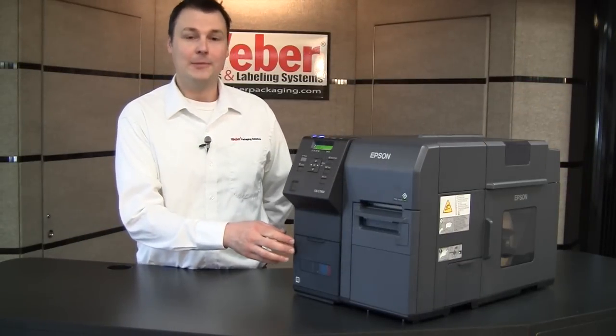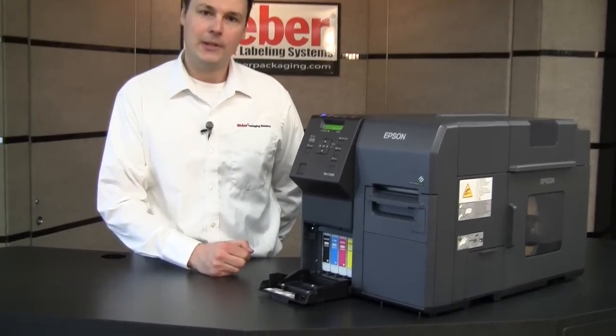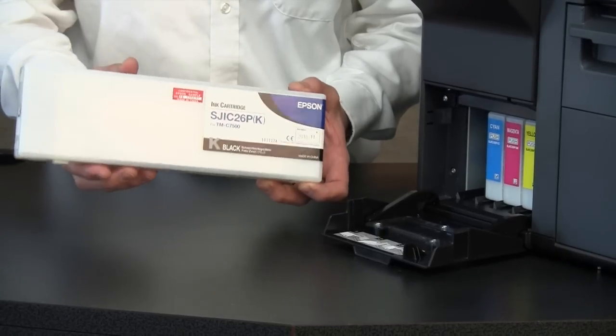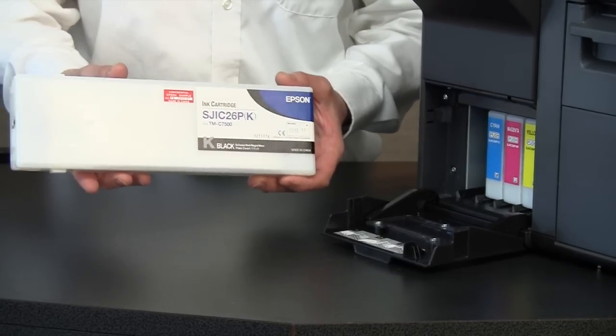The pigmented inks on this system are very easy to replace. It follows a similar system to the 831 and 3500s, where it's push and pull, and your cartridge is out. You can see this is a very high-capacity cartridge, and that's going to be necessary for your high-speed, high-volume runs.